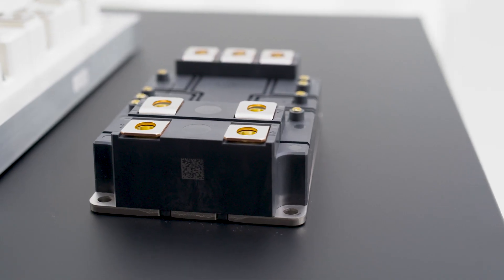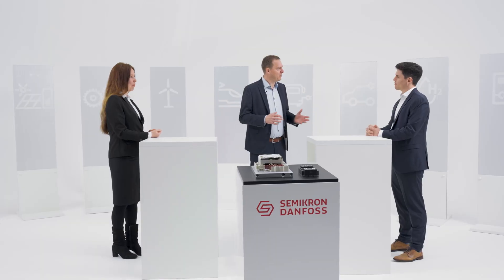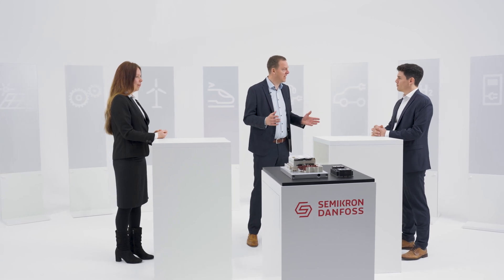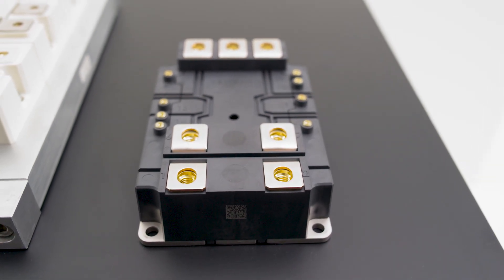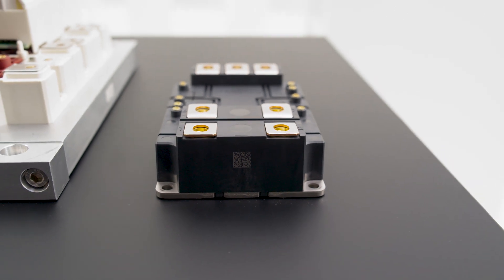We're here to talk about the SemiTrans 20 with silicon carbide inside. In the past, we've talked about the SemiTrans 20 as part of an ANPC topology. The silicon carbide 2kV is really focused on 1500-volt applications where you only need a two-level type topology, which is a bit simpler than three-level to control.